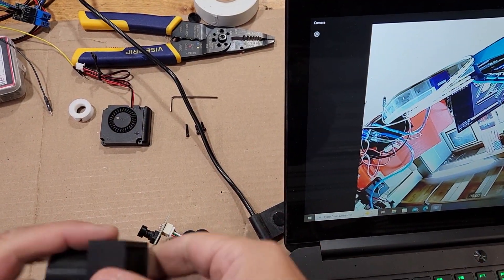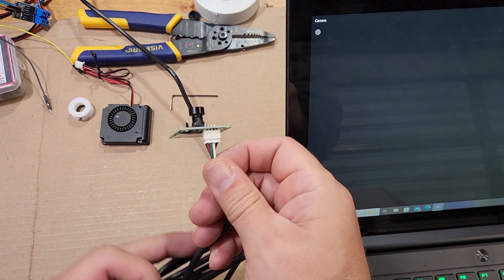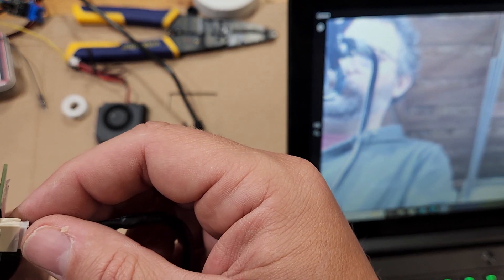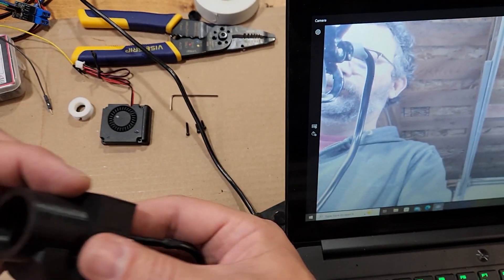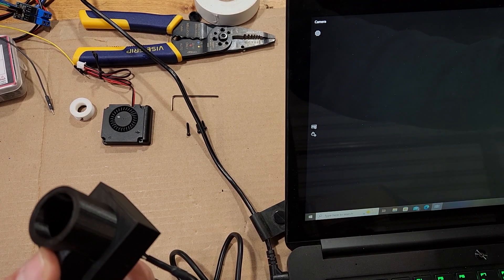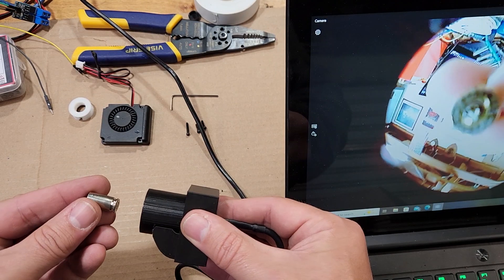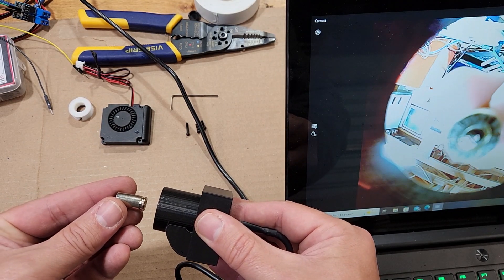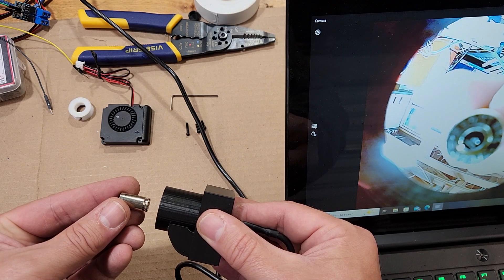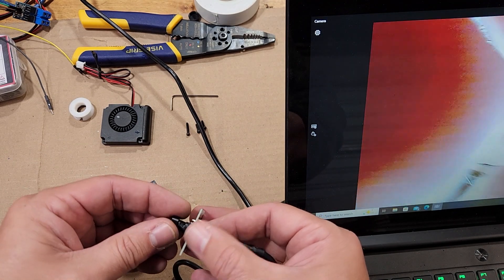The first thing we're going to do is connect our camera up to our computer and we're going to use the housing of the camera to focus it before we do the full install. Once I've placed it in the housing I'll switch my app over to use the camera, then I'll hold a piece of brass — I'm shooting for four millimeters off the top of the camera housing — and I'm checking the focus in the Windows default app.